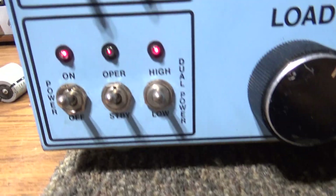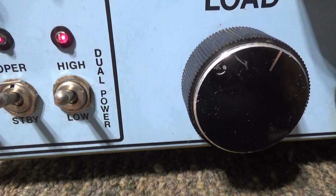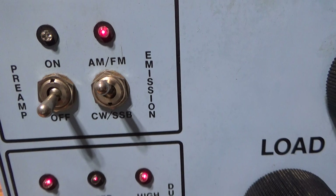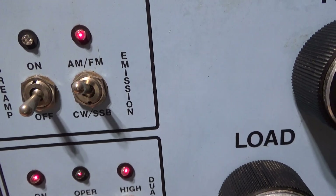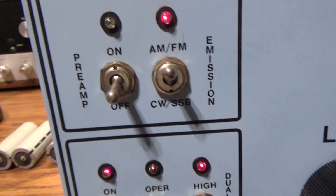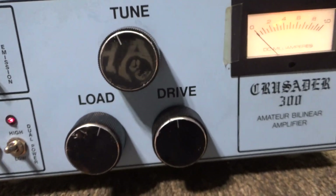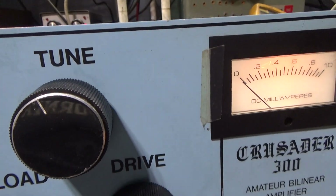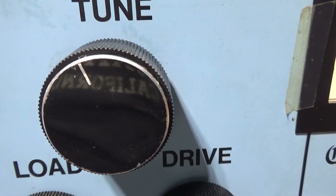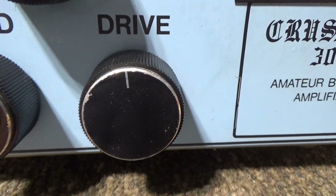On the front while it's warming up: you've got the main power switch, standby/operate, high/low, AM/FM/CW/SSB — all that does is add a delay to the relay. You've got your preamp switch, and again the preamp does not work on this one. You've got basically tune and load here for the finals.